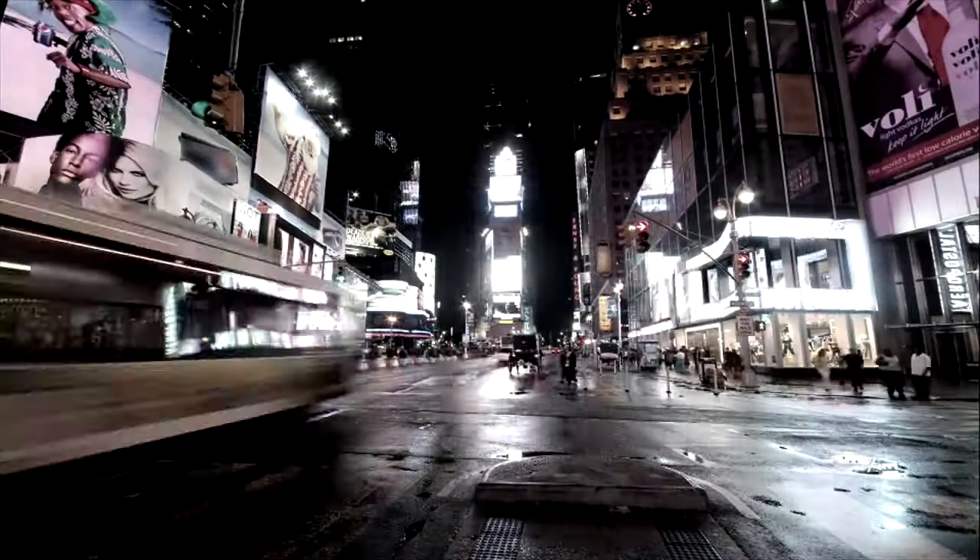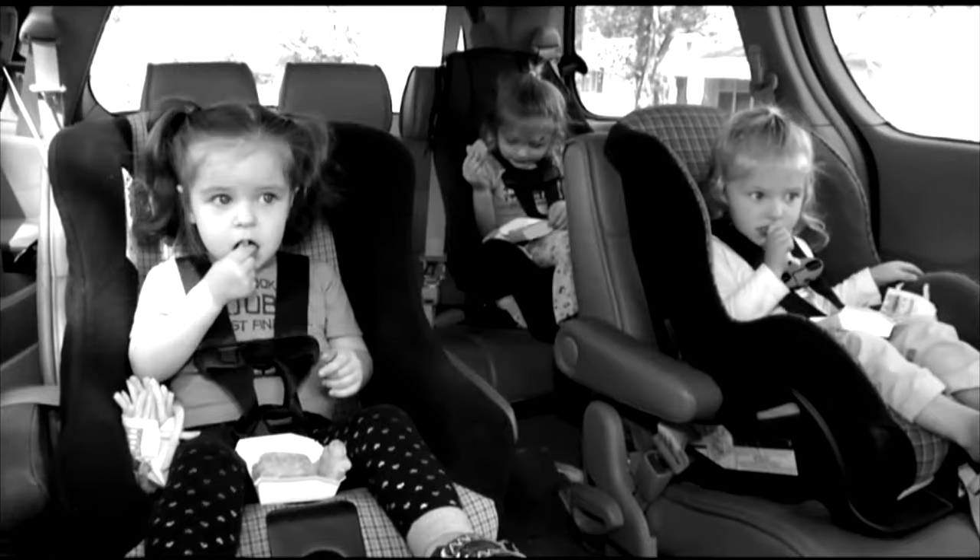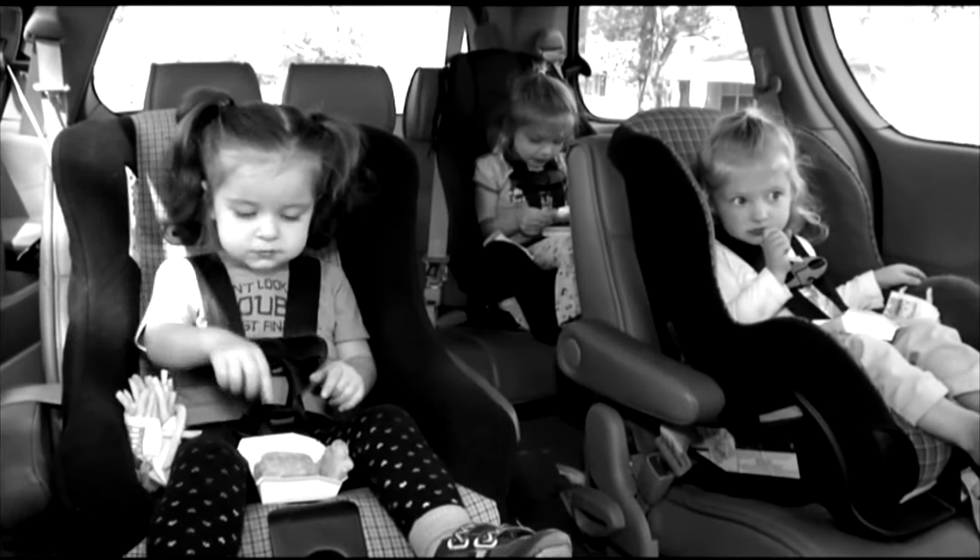Has life become too busy for a home-cooked family meal? Do you hate the hassle of waiting for your food to thaw or the oven to heat? Or has family dinner been replaced by a fast food feast?